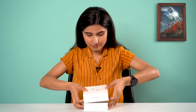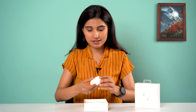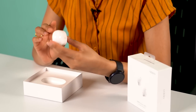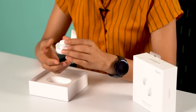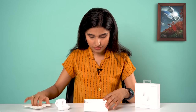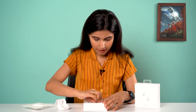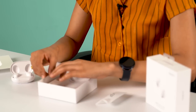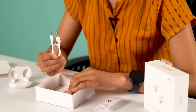The first one is the Oppo Enco W11, the cheapest of the bunch. Let's unbox it. First we have the charging case, which looks like the Galaxy Buds case. It also has an LED indicator up front, and inside you have the earbuds themselves. We also have paperwork, some ear tips, and a USB Type-C charger.